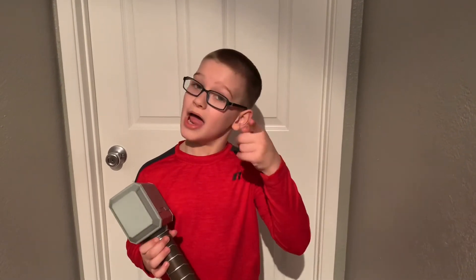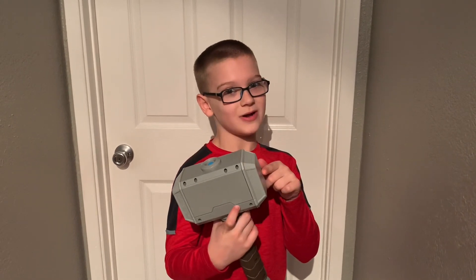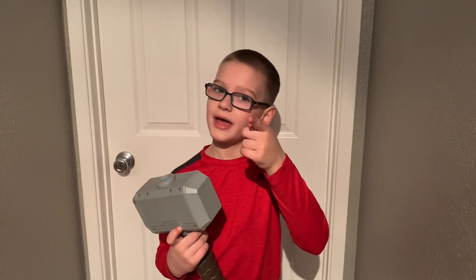Hey guys, we hope you liked this video. And don't forget, I really like this one so you'll probably really like it when you get it. Don't forget to hit that like button. Bye!